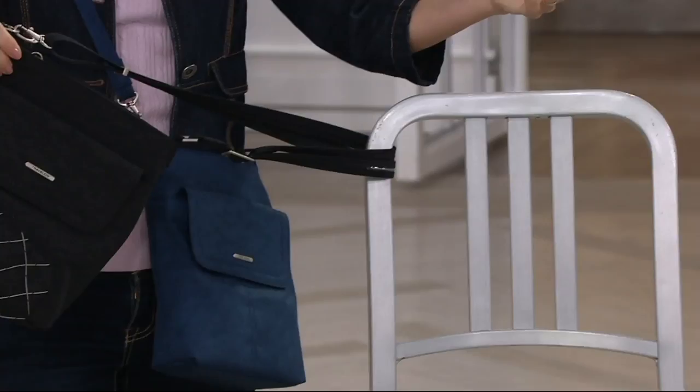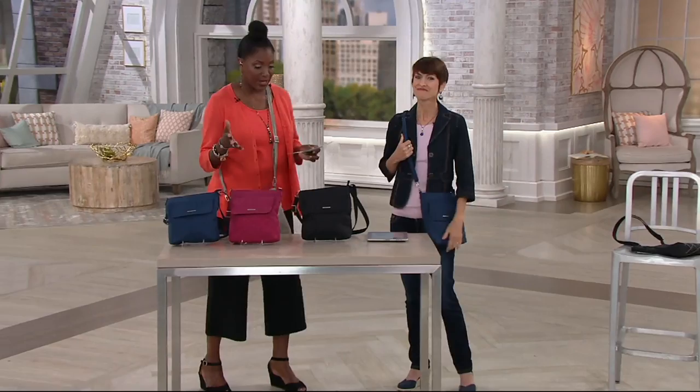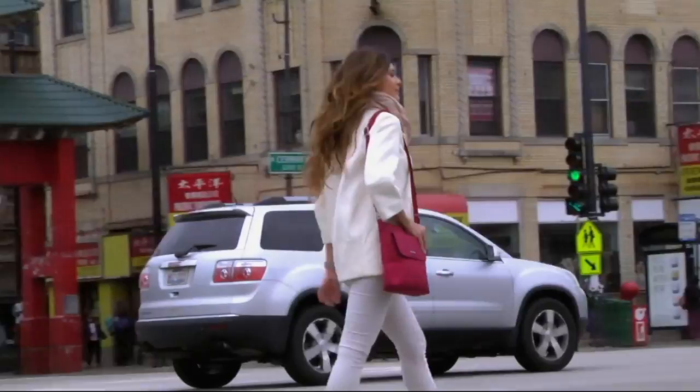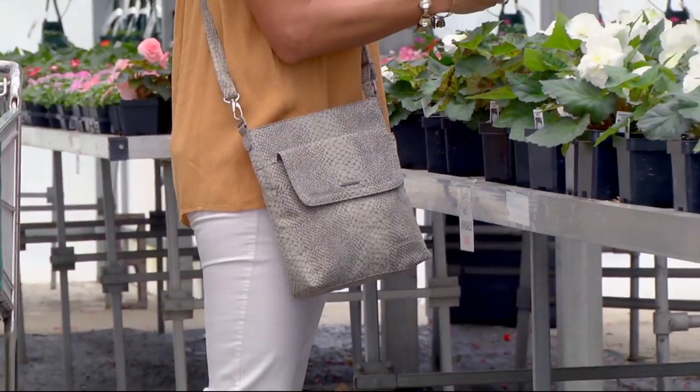If somebody thinks they're going to grab it, they've got to go with it. We love the fact that it's also a fashion bag — most of us carry handbags for function, organization, and style. Size-wise this one is a little bit larger than some other smaller travel bags, and yet still has a nice clean profile.